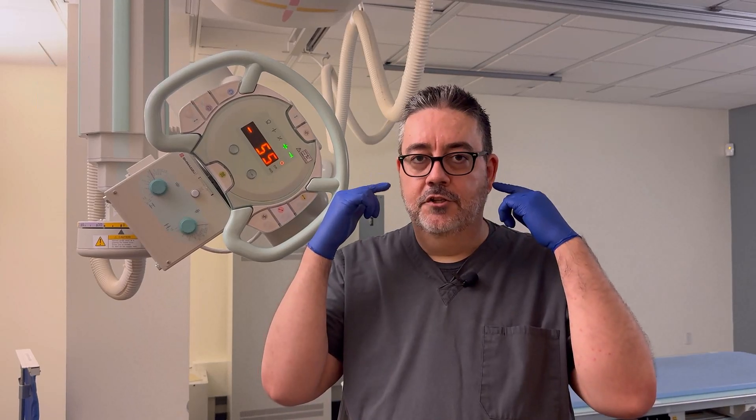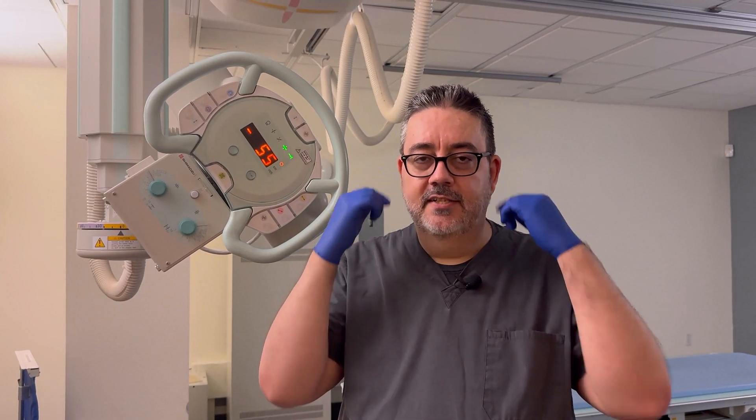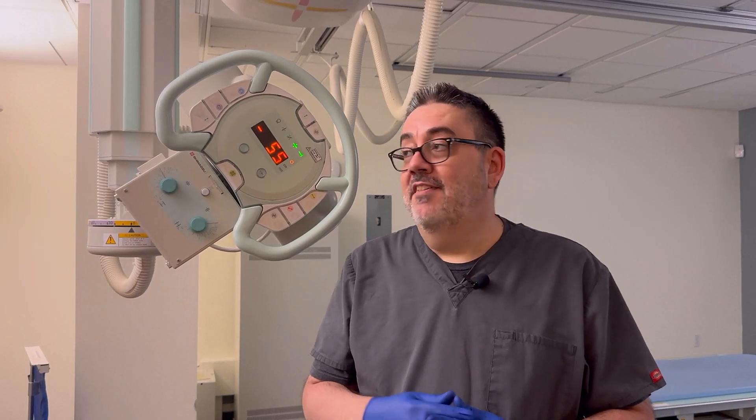We're going to do the Town's view for the TMJs. This is supposed to get the junction between the condyles and the fossa. The only difference is that normally a Town's view for most everything we've been doing is 30 degrees caudal, but now we're going to do a 35-degree angle instead, just to open up that joint space a little bit more.